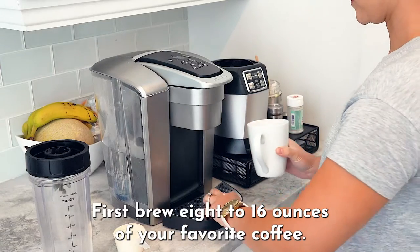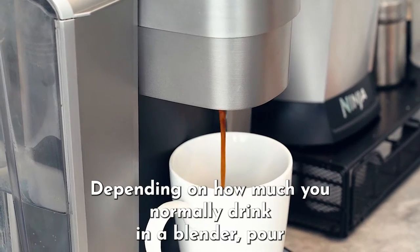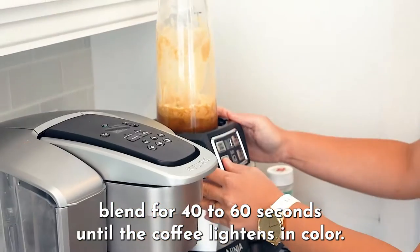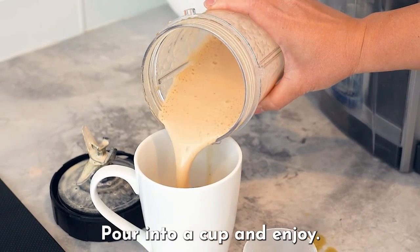First, brew 8 to 16 ounces of your favorite coffee, depending on how much you normally drink. In a blender, pour in your coffee and one scoop of protein powder. Blend for 40 to 60 seconds until the coffee lightens in color. Pour into a cup and enjoy.